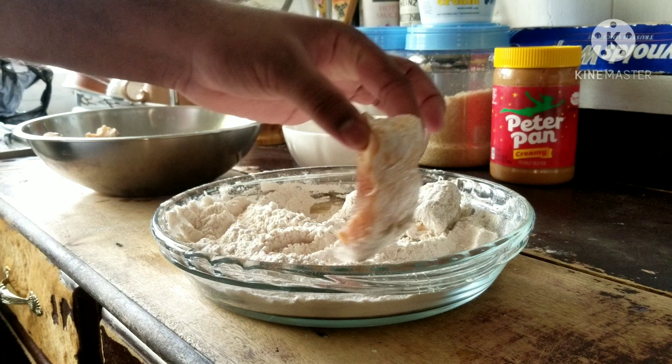Look at those perfect golden brown fried fish. Now let those cool completely and enjoy. In the next episode, I'll show you my favorite way to enjoy these — making them into a fried fish taco.